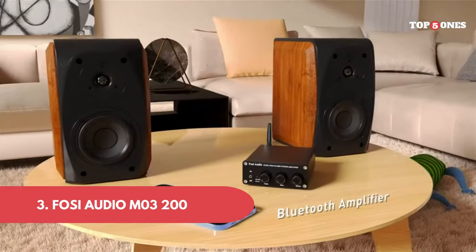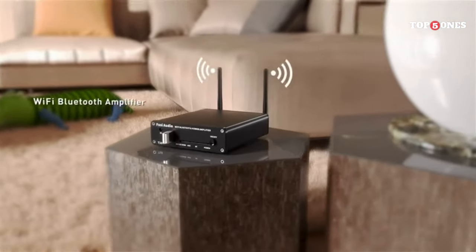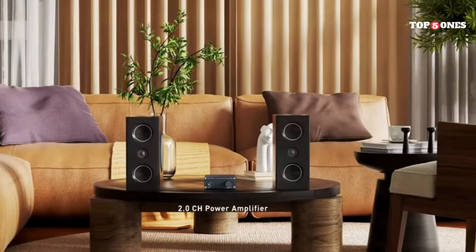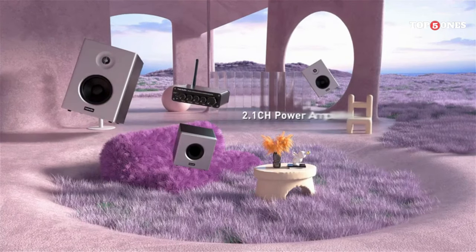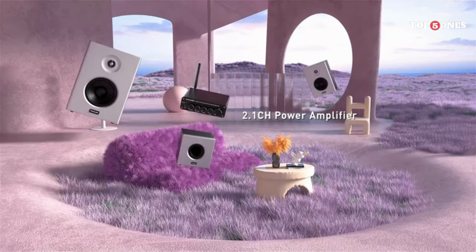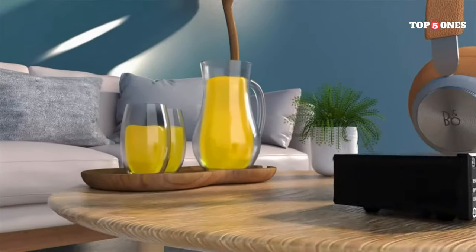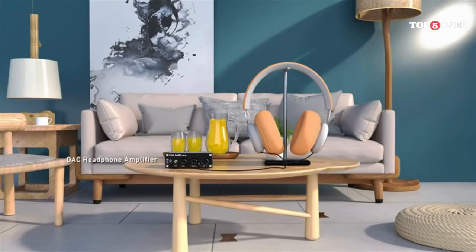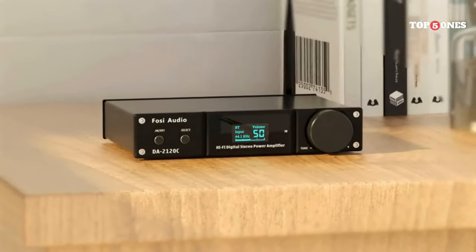Number 3: Foci Audio M03200. First things first — this thing is tiny. It'll fit in the palm of your hand, making it super portable. It's got a sleek aluminum design that feels really well built. On the front, there's a volume knob, a gain switch, and a button to switch between three different EQ settings. On the back, there's a single input for your phone or music source and two outputs for your headphones — a standard 3.5mm jack and a balanced 4.9mm jack for higher-end headphones.